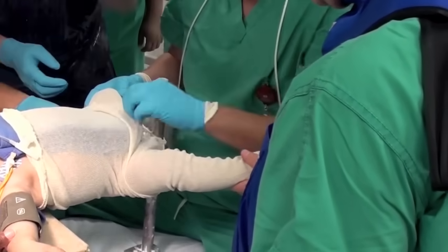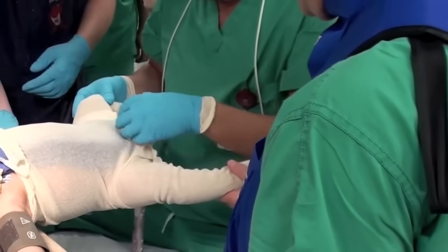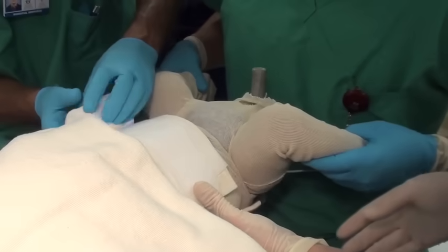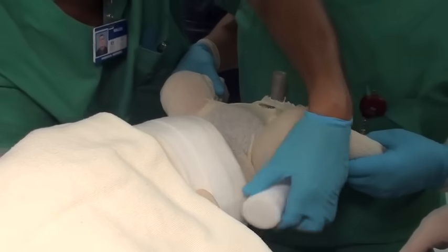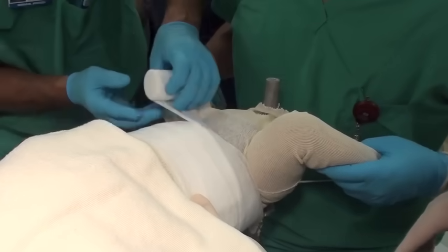The baby is positioned on this cast box, and the surgeon holds the legs in the reduced position. The hips are held very carefully, and then some padding is wrapped around the baby. This is a cotton or synthetic padding that provides some soft padding inside.